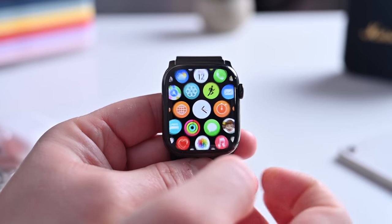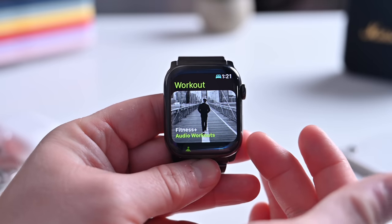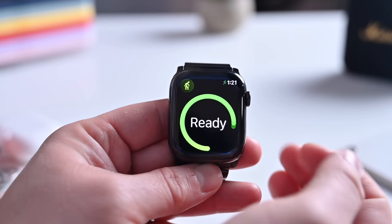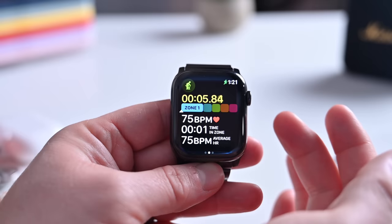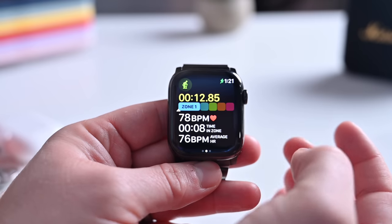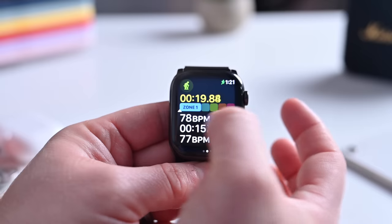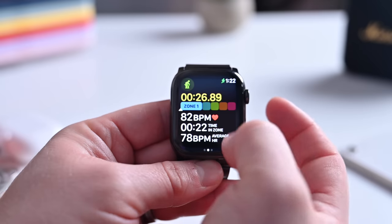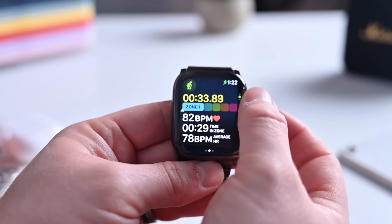One of the biggest apps to get upgraded is the Workouts app, with a serious ton of changes. First, there are new workout views. Starting an Indoor Cycle workout, you can scroll using the digital crown to go to different views. One new view is Heart Rate Zones, which shows your max and resting heart rate to create personalized zones during your workout. You can also set zones manually in settings. As you get your heart rate up, you can move into those different zones and track calories burned — from warm-ups to cool-downs and everything in between.